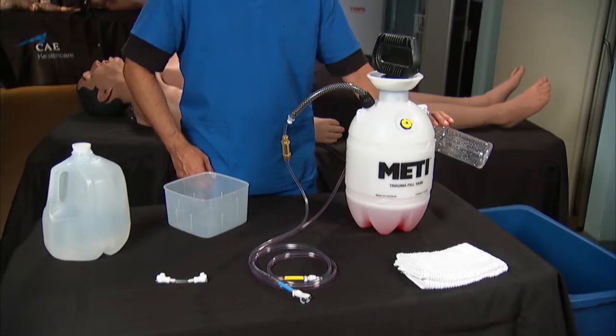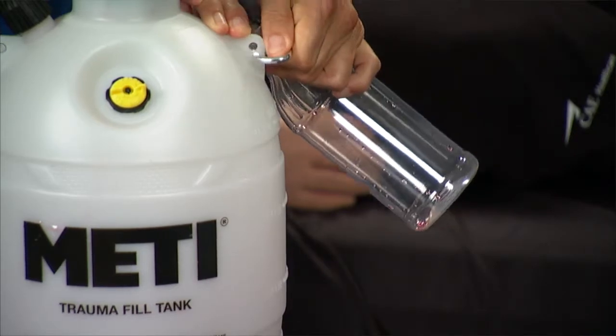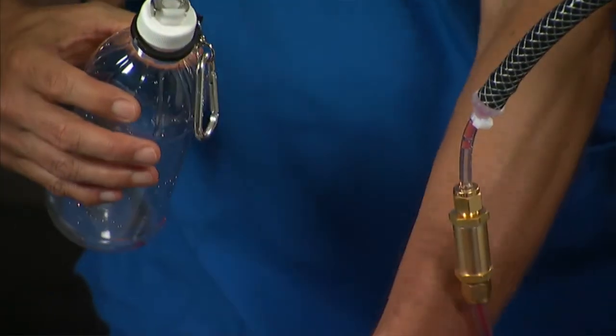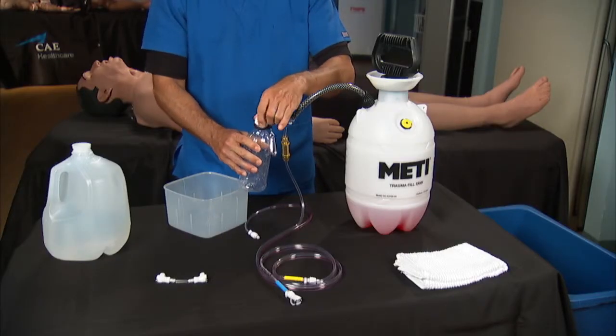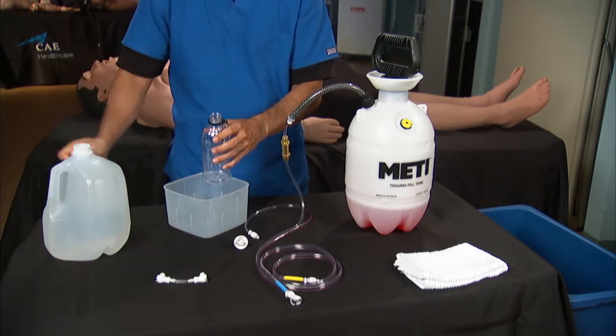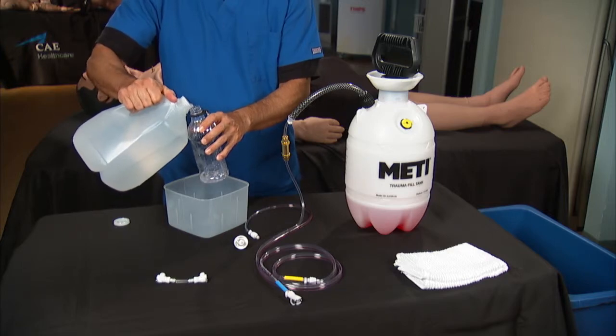Remove the overflow bottle from the tank by unclipping the carabiner clip. Then disconnect the overflow line from the top of the bottle by pressing the metal release tab and pulling. Remove the lid and rinse the overflow bottle well by pouring clean distilled water into the bottle and swirling it around. Be sure to empty the bottle when you're done.